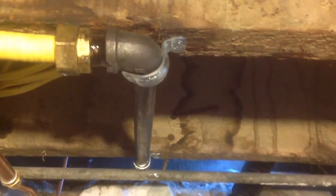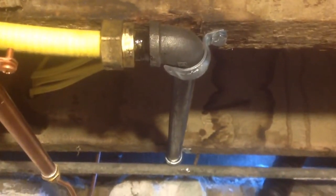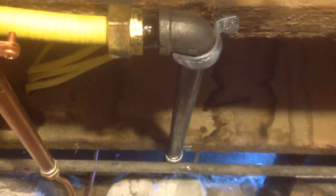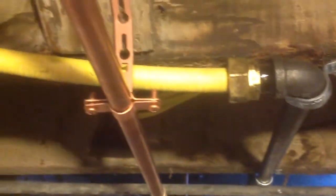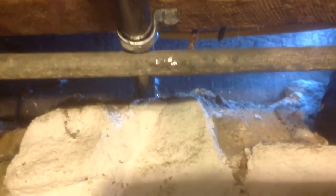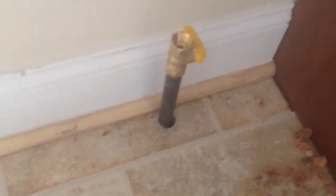Here is our oven hookup, and I like to run the black iron through the floor. I know they have floor flanges, but not for me — I like to run it into black iron and then up through the floor into the kitchen. That way I have hard pipe going through the floor with no connections, no CSST connections hanging in the wall or somewhere where it's not accessible.